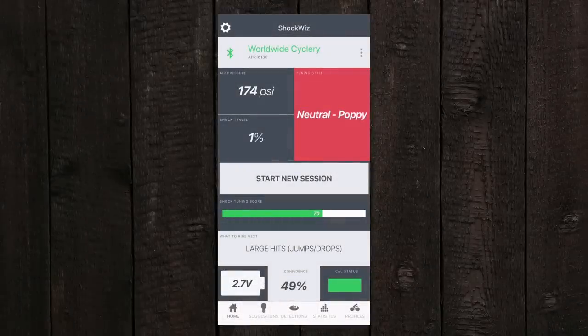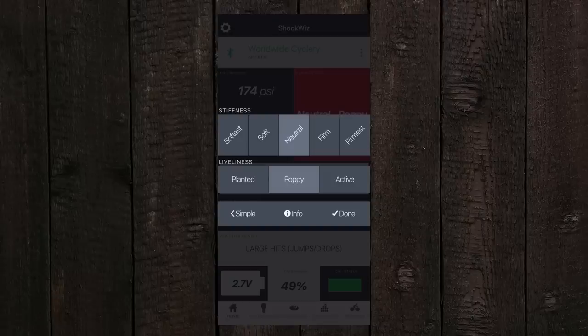Now that you've got some ride time on it and you've got that confidence score to 100%, you can hop back into the app. Probably the first thing you're going to want to play with is the tuning style. Suspension is very personal preference, but hopefully you have some idea of what you want your bike to feel like — whether it be softest, soft, neutral, firm, or firmest. As far as liveliness goes, they classify it as planted, poppy, and active, which are pretty descriptive terms. If you're a little confused, probably your easiest thing is to do neutral and planted. A more novice rider riding a bit slower is going to want softer suspension and want it planted so it's nice and in control, whereas someone riding much faster — a more experienced or pro rider — is going to want firm or firmest and probably a little bit poppy and active.